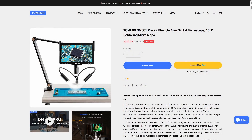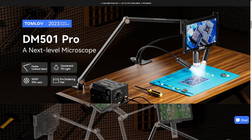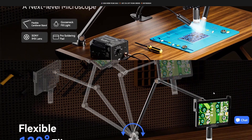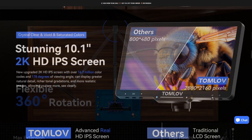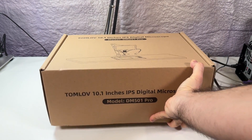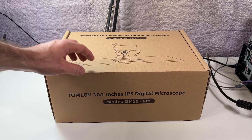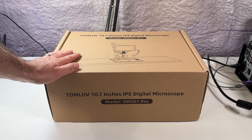It looks like Tomlove took notice that I used their microscope in many of my videos, and reached out to see if I'd be interested in trying out their new microscope, the DM501 Pro. This new microscope is a completely new design that does away with that annoying stand and includes a desk mounted arm that should provide a lot more flexibility when working on larger PCBs. In addition to this, it should also have some improved optics, a better screen, and other benefits over my old microscope.